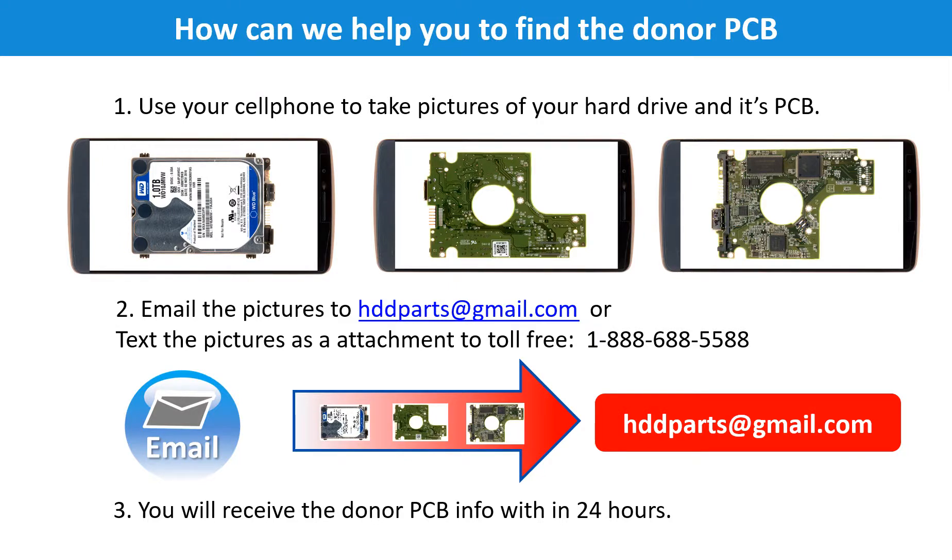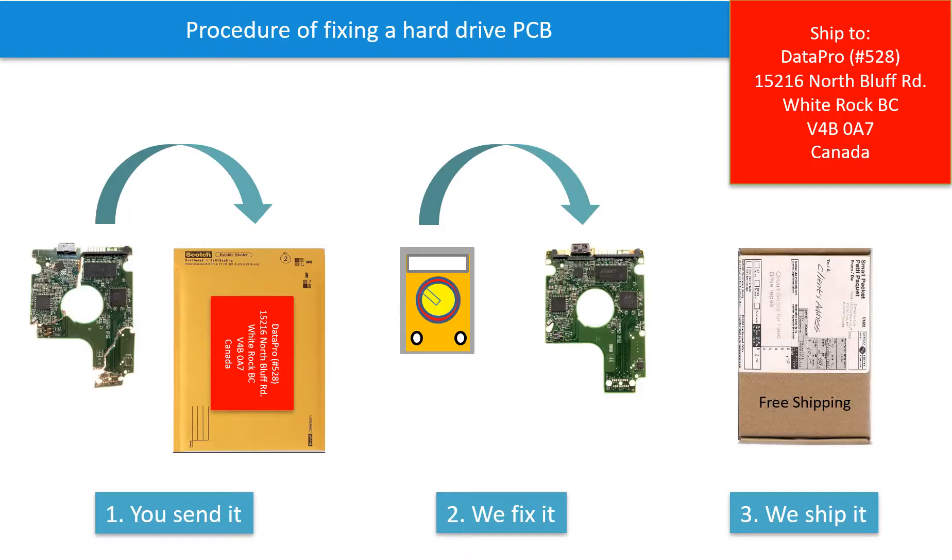This picture shows how we can help you find the donor PCB board for your hard drive. Step 1: Use your cell phone to take pictures of your hard drive and its PCB board. Step 2: Email the pictures to hddparts@gmail.com. Step 3: You will receive the donor PCB board information within 24 hours. This picture illustrates the procedure of fixing a hard drive PCB board: the client sends in their PCB board, we fix it, then we ship back the PCB board to the client.